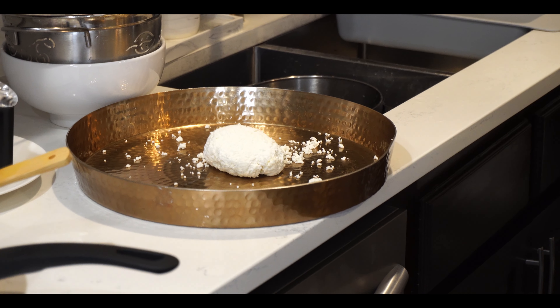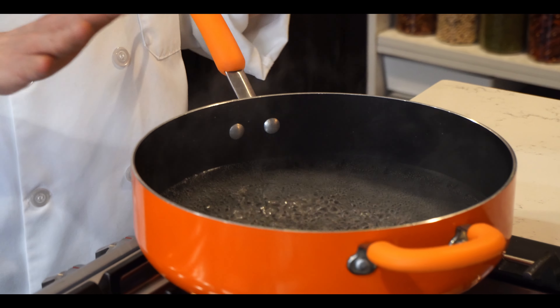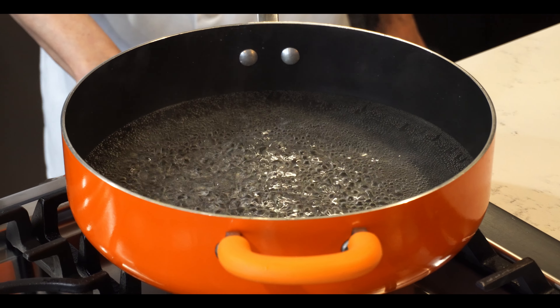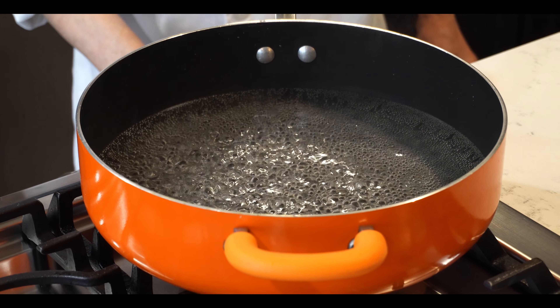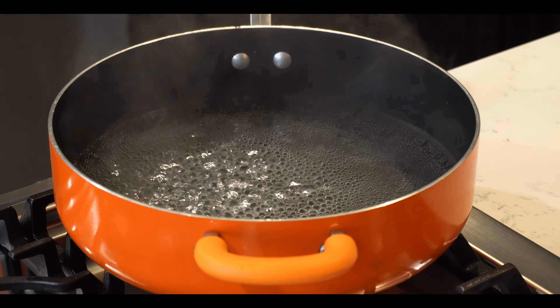The syrup is already ready — it's been boiling for the last seven minutes. You don't have to boil it too much. Now I'll put the flame on low, and meanwhile I'll shape the rasmalai.